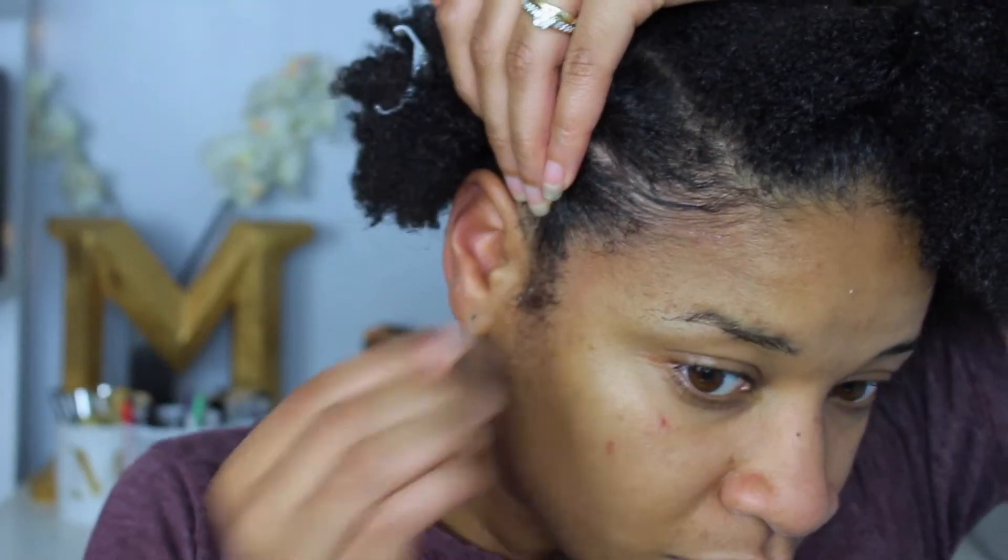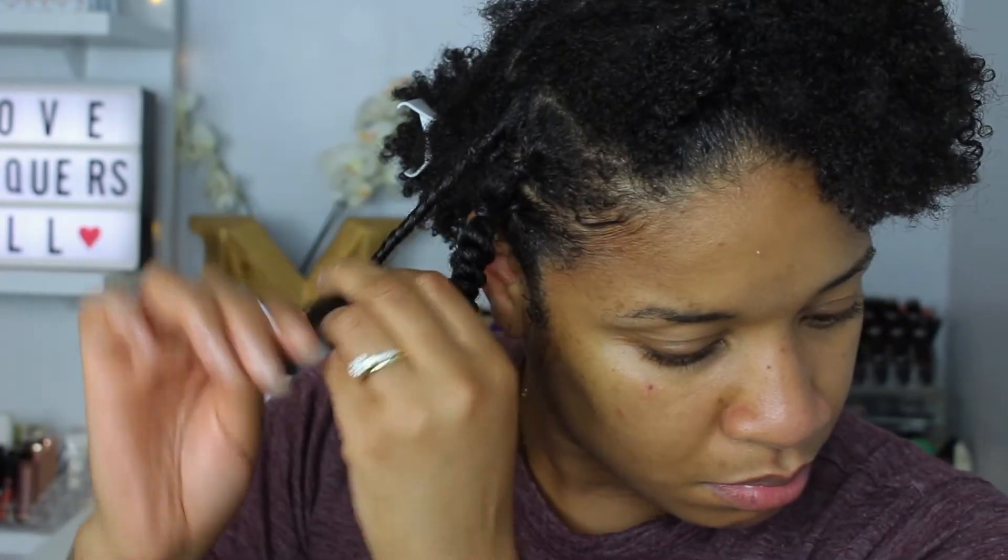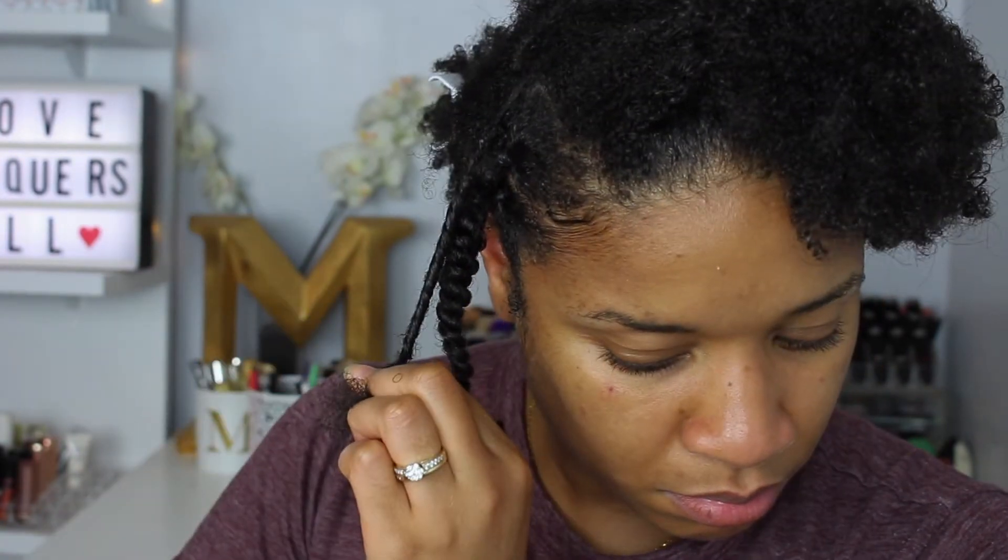I'm then going to smooth my edges using that Reflex Curl Styling Serum. I like that it gives a good enough hold to lay my edges down with a nice flexible hold at the same time. With that crisscross design, there will be hairs left out at the ends, so I took the Untie the Knot and the Reflex Curl Styling Serum and did two-strand twists at the ends of the hair.